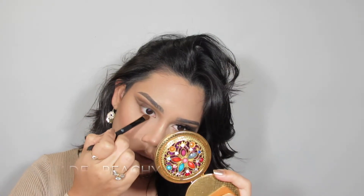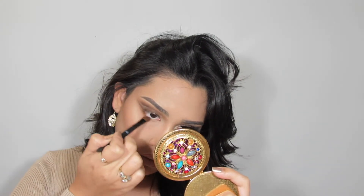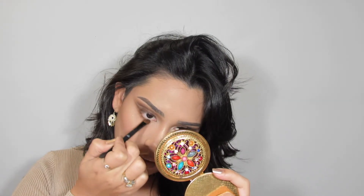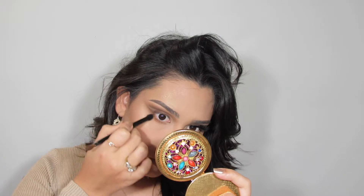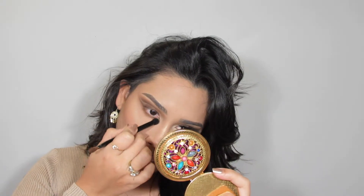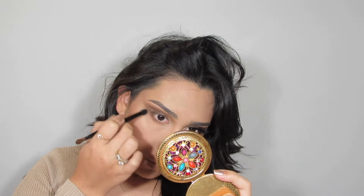For the lower lash line we're smoking it out first with the shade Peachy Keen — the light warm tone brown. Then we use the same shades we used for the crease: first Peachy Keen, then Sparks Fly, and then Fudge from the Subculture palette.